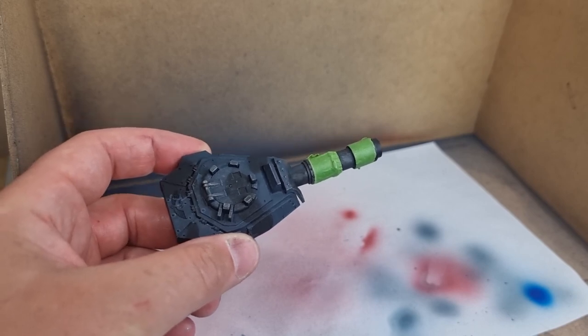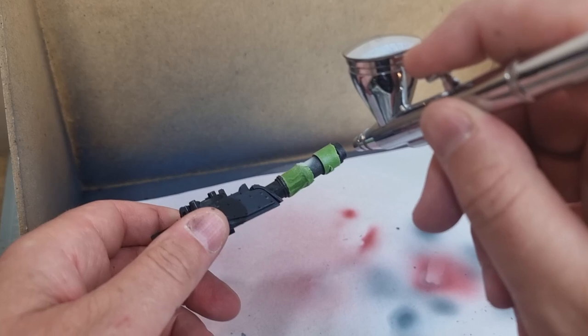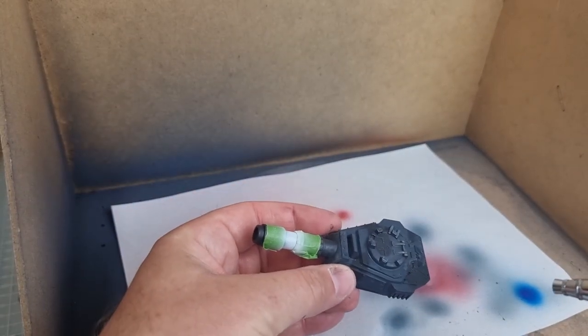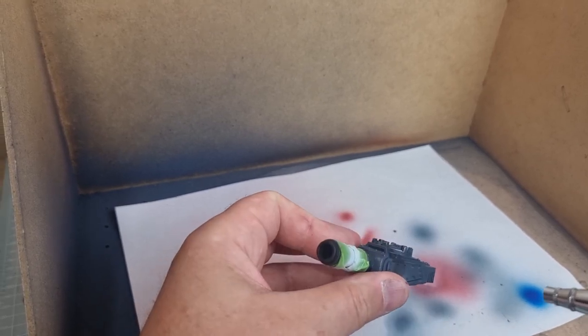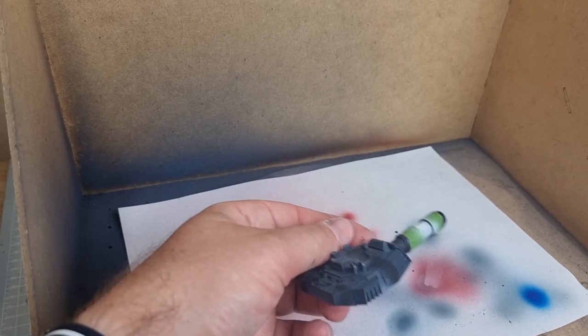So with a masked off part of the barrel — you could paint it, you could dry brush it — I'm going to airbrush it just because it's a lot quicker. And then what I like to do is put a few little extra highlights just on there, to try and break up the monotony of the dark colours.